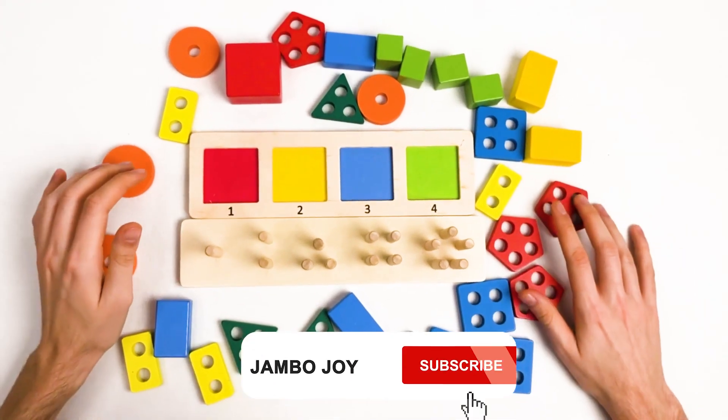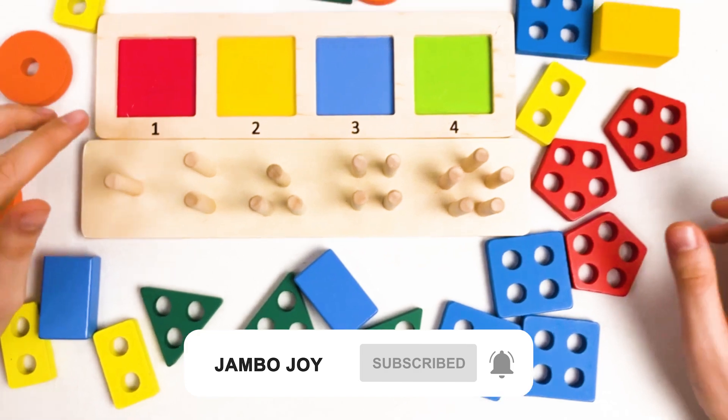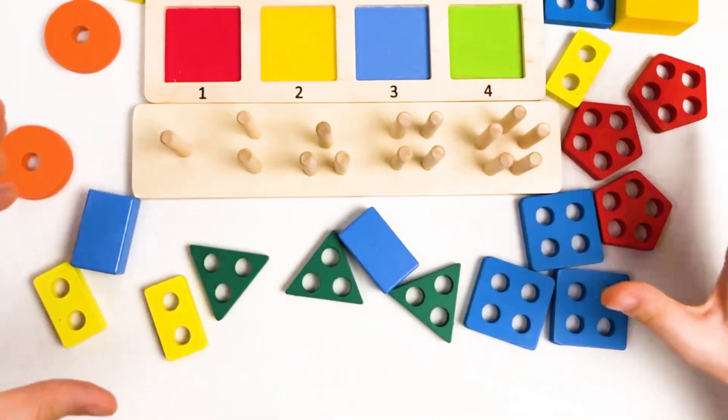Let's start with our shapes. And the first shape that we're gonna find is gonna be the red big cube.